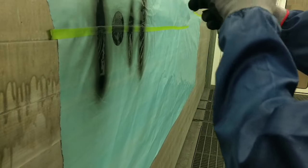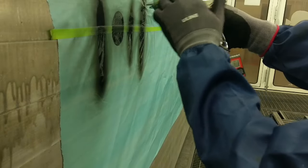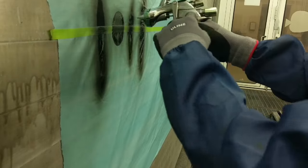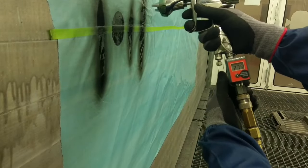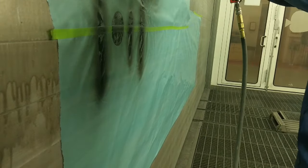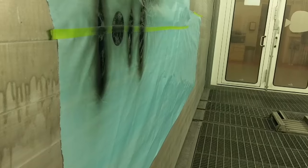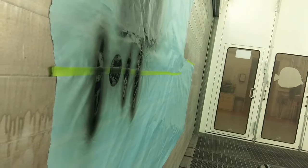When you change the fan pattern, it affects the pressure — mostly only the fan pattern is what's going to change the pressure. So I'll go up to 27, and then I'll get a nice, consistent pattern.